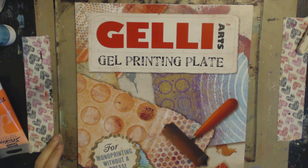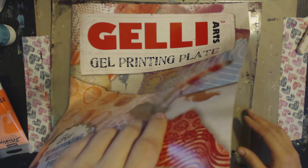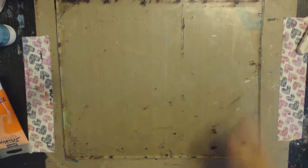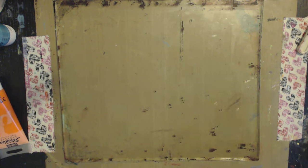Welcome everyone, my name is Paula Phillips, also known as Journal Artista, and I'm here today with a YouTube video for you guys - hopefully it's in HD. I'm going to do a little technique that I call 'crusty bits.' This is a technique used with the jelly plate - the Jelly Arts gel printing plate. It's a mono printing plate, and this is what it looks like after it's been well loved.